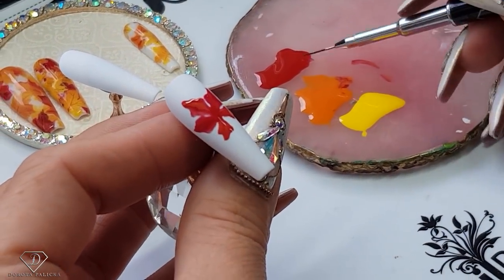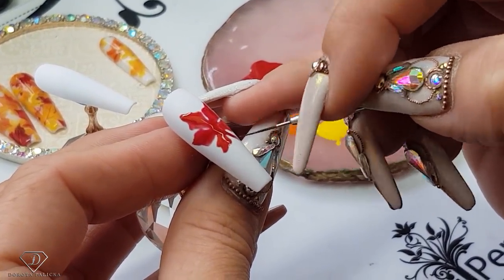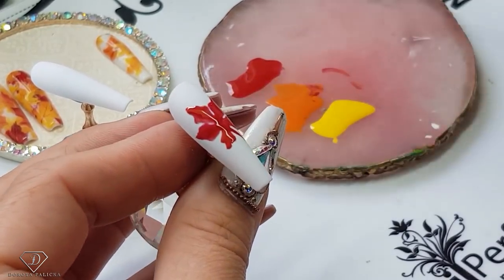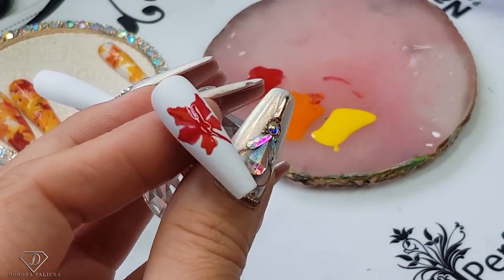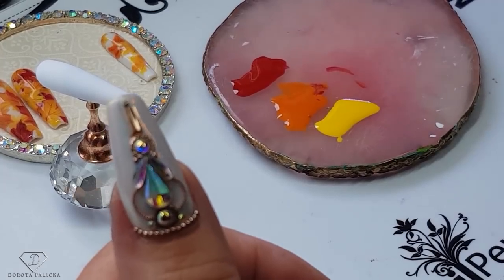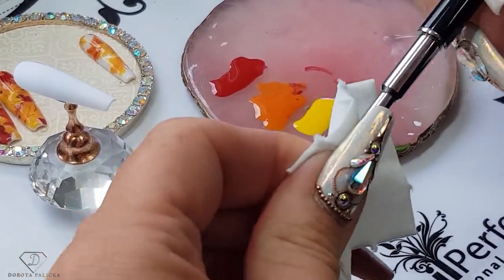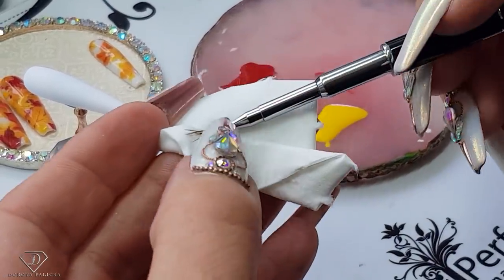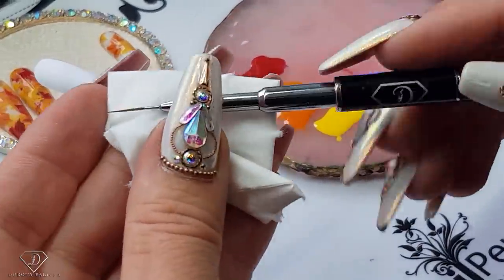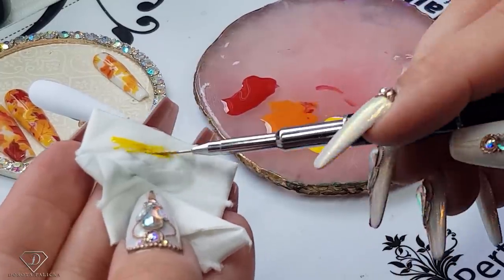I'm going to quickly switch to the thin brush and then give it a cure. So we just had a quick break to take a picture of the previous set which I had painted, and I didn't cover my brush and it hardened a little bit. So I'm just cleaning it with the UV cleanser, pick up the gel — that's it, it's softened.